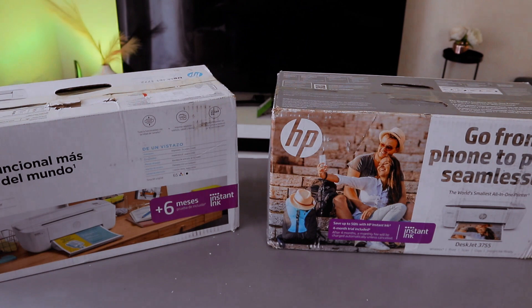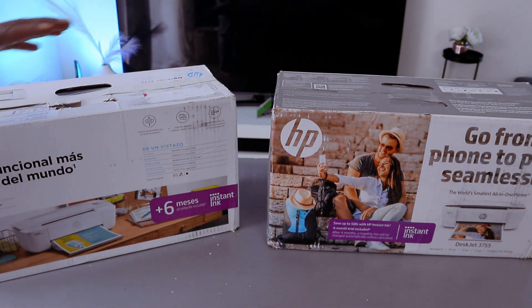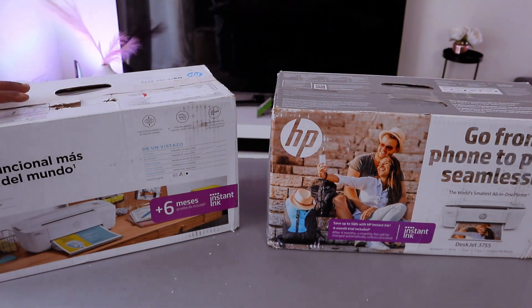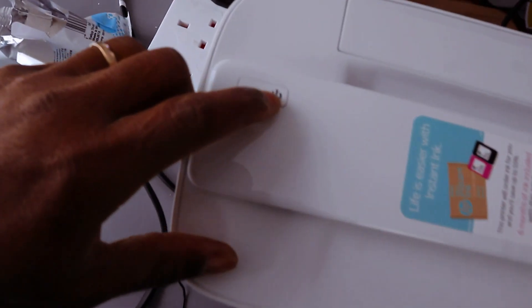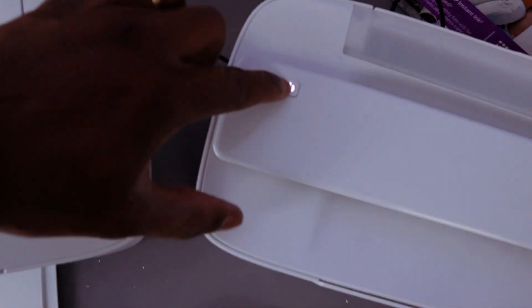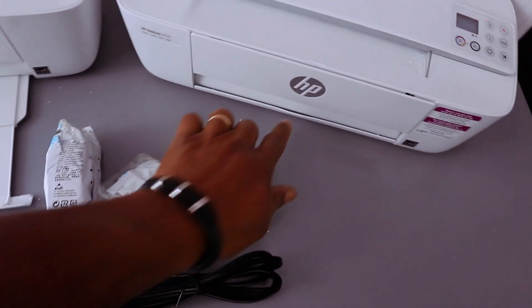Hey guys, how you doing? I hope you are doing well. This printer is the HP DeskJet 3772 and this one is the HP DeskJet 3755. You switch it on from here, and likewise this is the on button here.